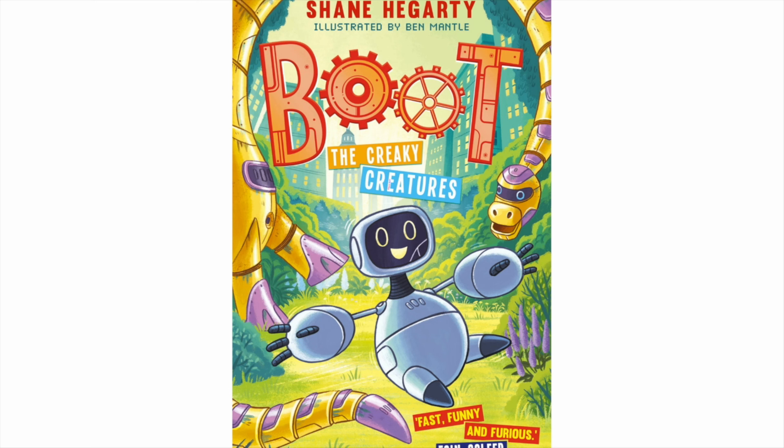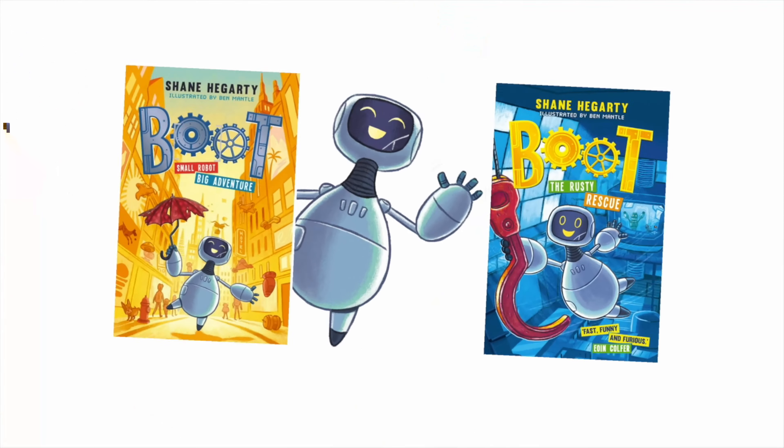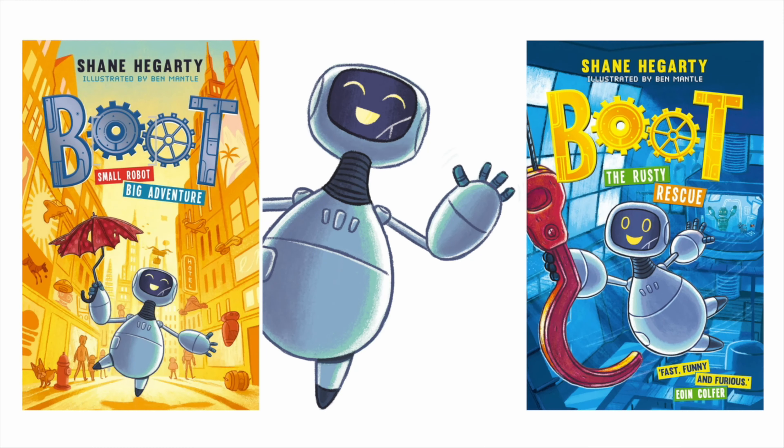Remember, the number one rule of all writing is: have fun. That's all that matters. Anyway, thanks all. I hope this helps you get your own story started and helps pass a bit of time while we're all stuck indoors. The reason I haven't put myself on camera is because I'm stuck indoors and I cut my own hair, and it looks ridiculous. Take care.